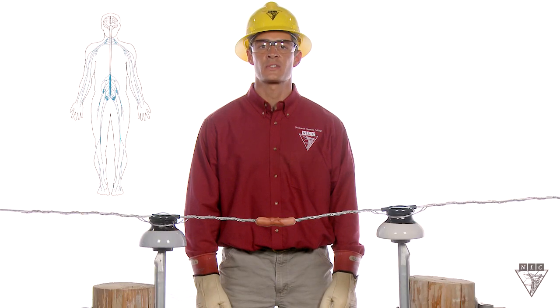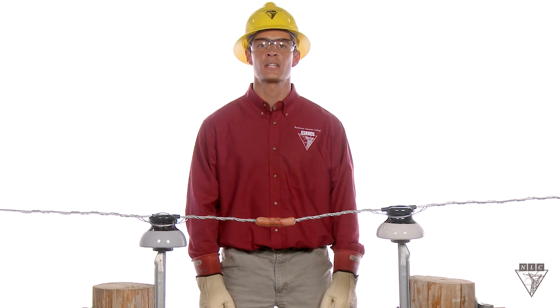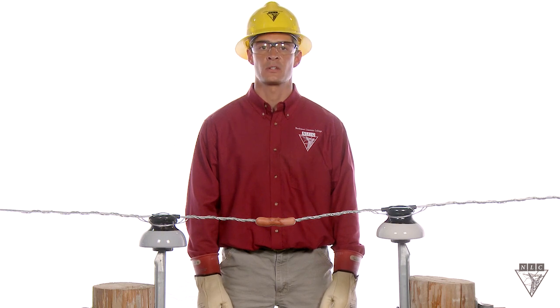Unfortunately, the body's central nervous system is like an electrical grid, and blood contains iron, an excellent conductor of electricity. For this reason, every electrical contact, even those at minor severity, should be checked out by a physician. When it comes to electricity, you can never be too safe.